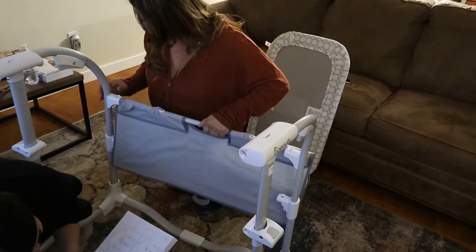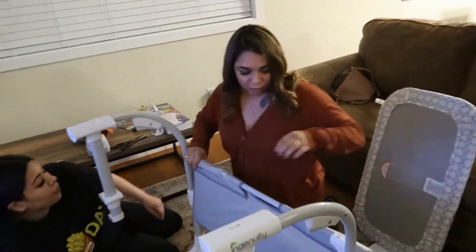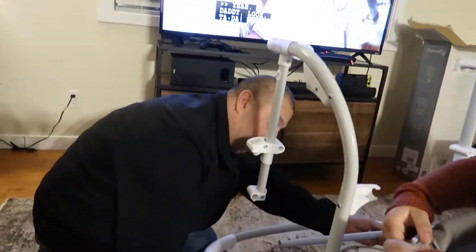Oh there you go, I got it! I was going to say, you twist — yeah, twist. She's got it. But maybe put the bottom one in first — yeah, the bottom one's gotta go first.